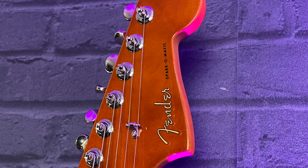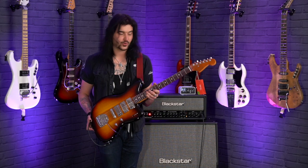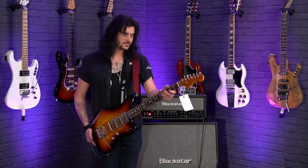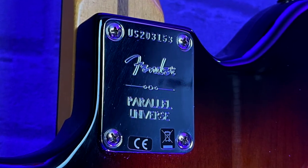Let's start with the headstock — it's got Fender classic gear tuners. Moving down, you'll find a bone nut and a 9.5 radius rosewood fingerboard, which is a beautiful fingerboard. Nice and vintage feeling, lovely and curved, with 22 medium jumbo frets. Profile-wise, it's like a medium C — not too vintage feeling, not thin, not thick. It's just a great-feeling neck from Fender, unsurprisingly. And on the neck plate, it says Fender Parallel Universe.